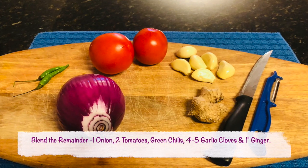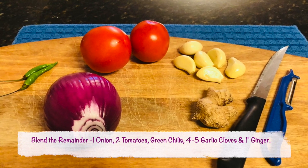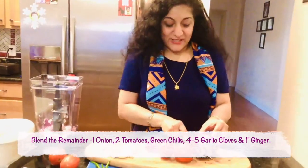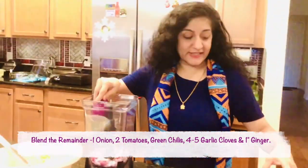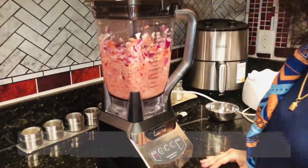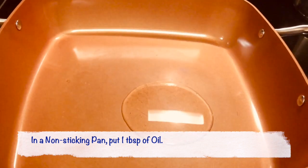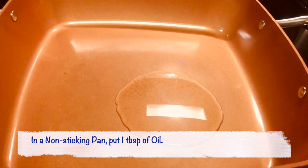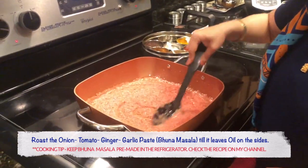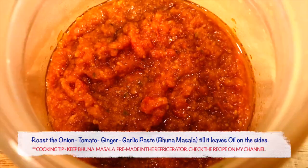Step 4: For the remainder vegetables — which includes 1 red onion, 2 red tomatoes, the ginger, garlic, and the green chillies — we are going to put all of these in the blender and blend them to a coarse paste. Then in a non-stick pan, taking 1 tablespoon of oil, I am going to roast this masala — the gravy masala we just made — till it starts to leave oil from all sides, for about 10 minutes. Now that our bhuna masala is made, let's move on to the final cooking of the rajma itself.